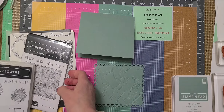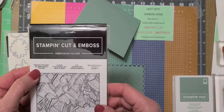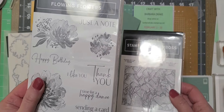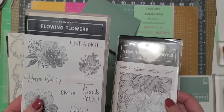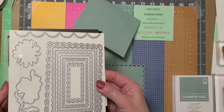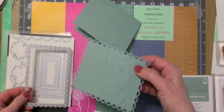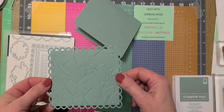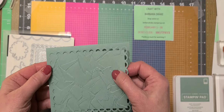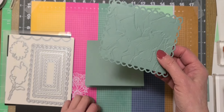I'm also using the embossing folder called Painted Texture, which is in the annual catalog. The Flowing Flowers is in the mini catalog, January through June. I'm using these dies called Scalloped Contours, and I'm using the largest one, which measures about five and a quarter by four because it's going to fit on your A2 size card, going like that. I have already embossed that.